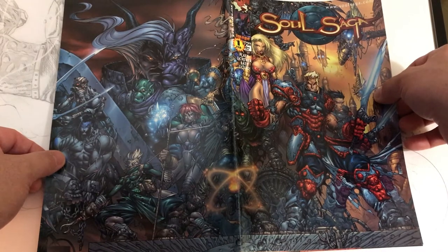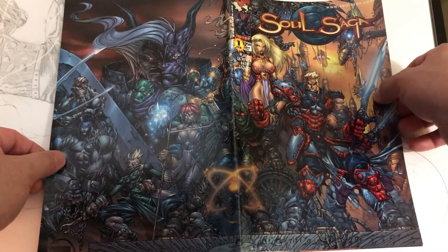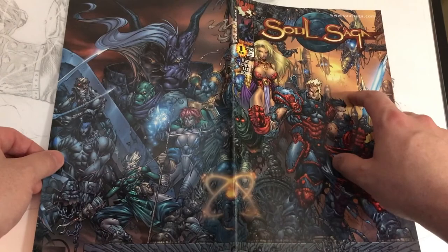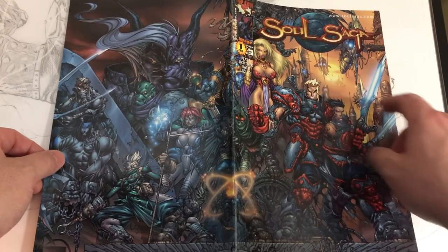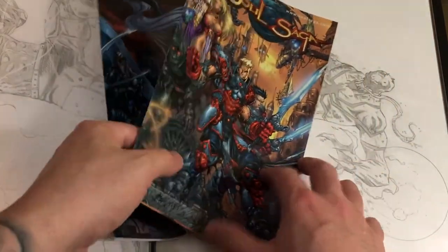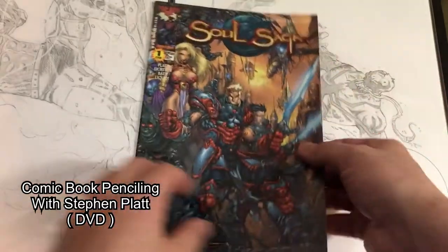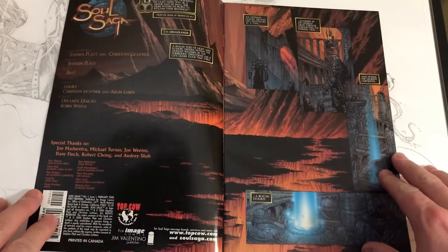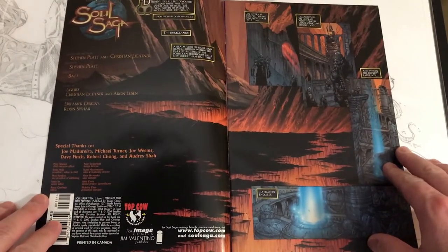Just take a second and take that all in. I think this guy right here — I think that was the character he was drawing in that video. I really wish I could remember the name of that video. It actually helped me out quite a bit when I was a young artist. So let's open this up and look at the beauty.